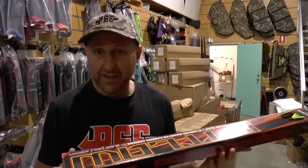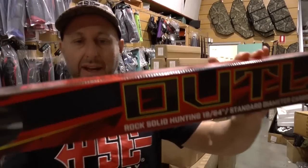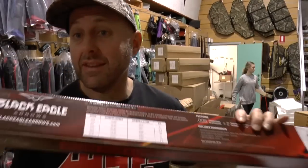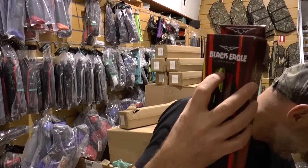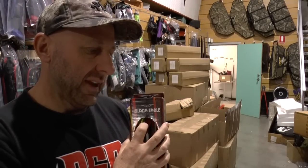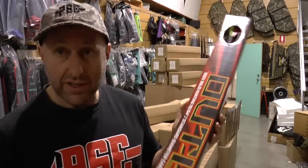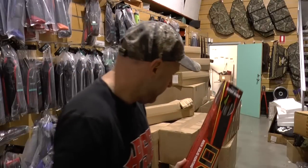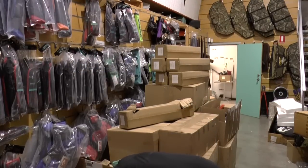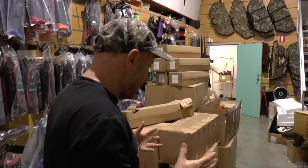I don't know much about these arrows yet — we're going to do videos on them later — but these are the Outlaw arrows, a made arrow. The packaging looks nice, there are specs on the back. To me this is a nice-looking arrow to put in a shop — standard diameter, like a Power Flight, a Victory V-Force, or a Gold Tip Hunter. They come with Blazer vanes. They're a pack of six and they'll probably be around $10 an arrow, so very similar pricing to your Victory V-Force arrows — a well-priced arrow that looks good.